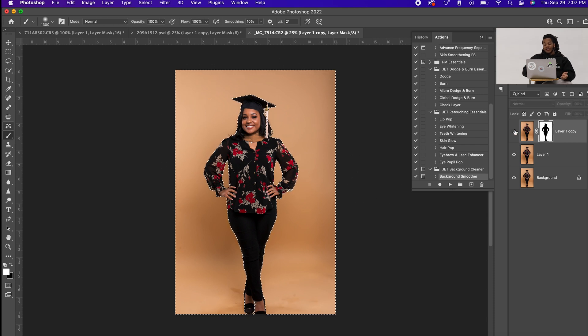And that's it — that is the easiest way I found to clean up backgrounds in Photoshop. Studio photographers really do have some dirty backgrounds, so make sure if you want to cut down your edit time, click the link in the description to purchase my Background Smoothing Action. Let's make it happen — it's Jet, and I'm out.